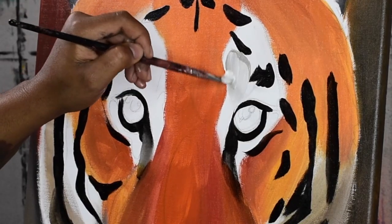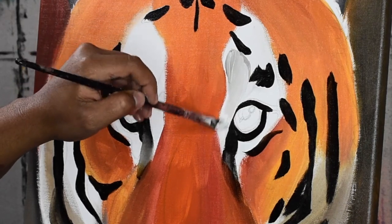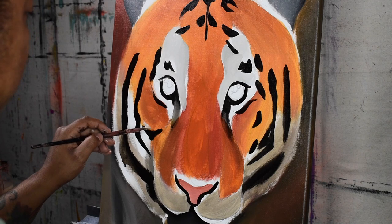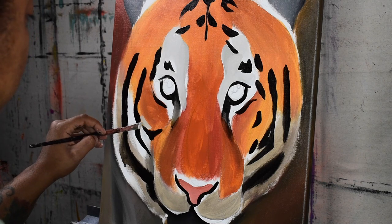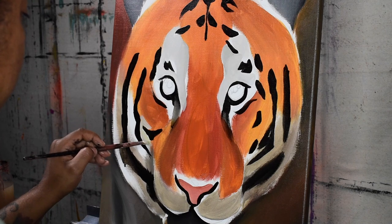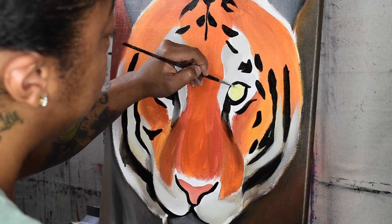Here I am blending in black and white to get a grayish first layer for the tiger's eyes. I went back to apply a second layer of this color to the tiger's muzzle and outer layers of its face.